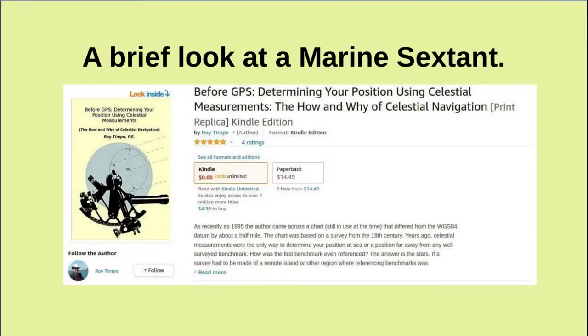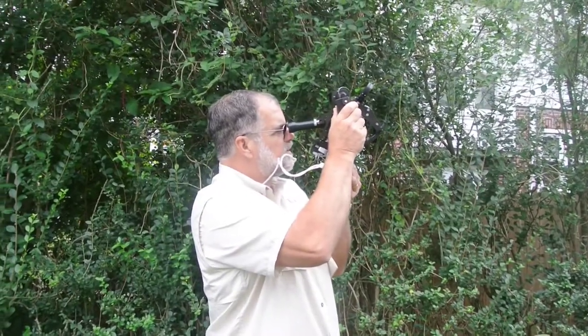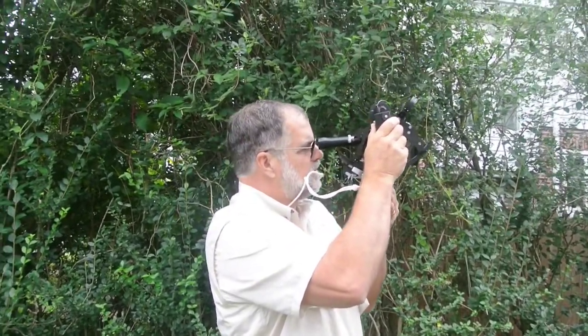In this video we'll take a look at the Link A-12 aircraft bubble sextant and the Fairchild A-10A bubble sextant. But first, a brief look at a marine sextant. I'll include a link to this book, 'Before GPS: Determining Your Position Using Celestial Measurements — The How and Why of Celestial Navigation.' That link will be included in the description.